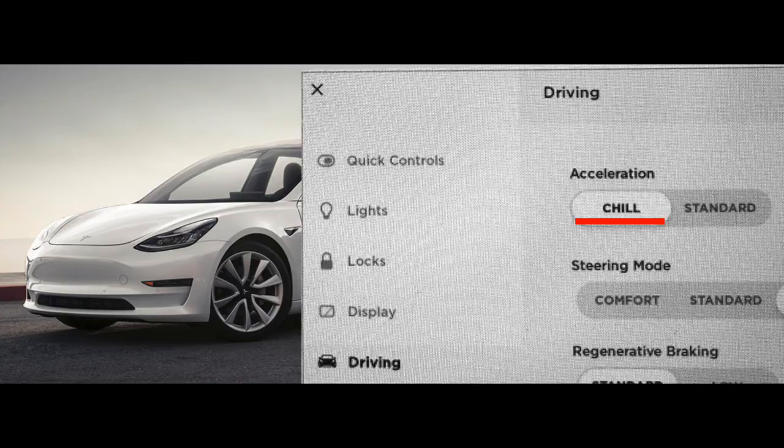Did you know there are different drive modes? Something I don't think a lot of people talk about is chill mode. When you think about Tesla, you think about that zero to 60 and maximum acceleration — it's a lot of fun, but it takes more out of your battery than chill mode would. That brings us to point number two, a secret that nobody talks about when it comes to Tesla.